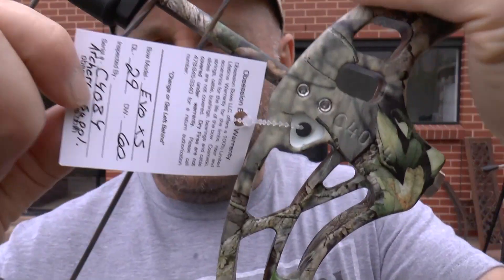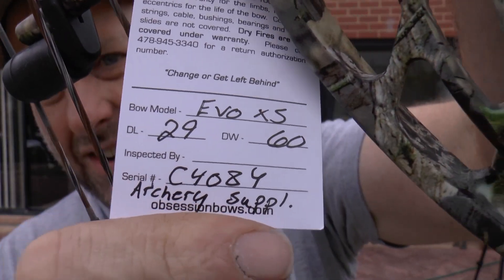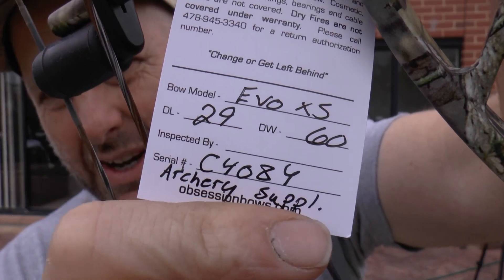The bow comes with a little tag — this is a 60-pound bow, obviously made for Archery Supplies. It has a no dry-fire warranty, so if you dry-fire the bow it's not covered. That's pretty standard across the industry, though some manufacturers will help you out if it's an accidental dry fire.